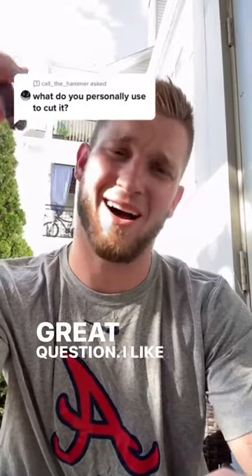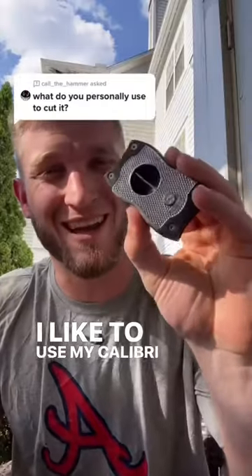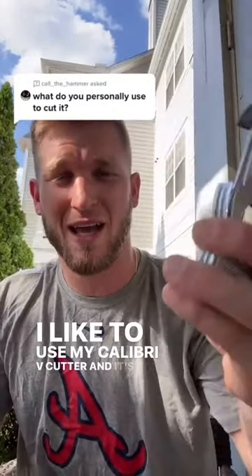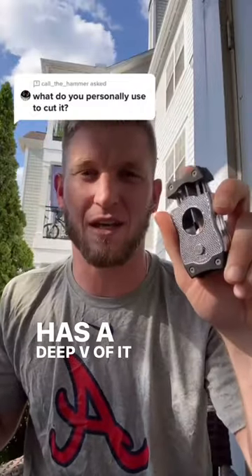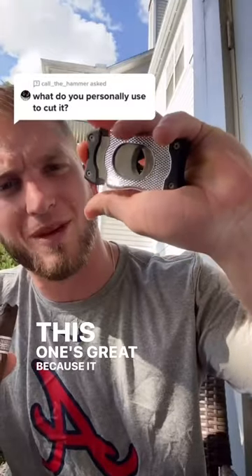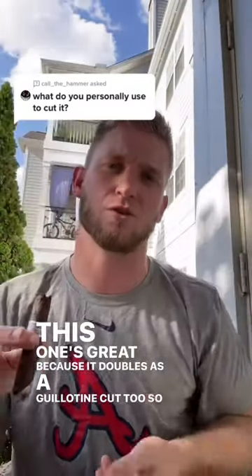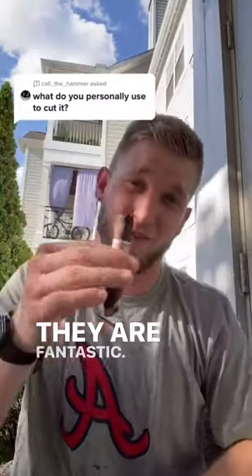Great question. I like to use a wide variety of cuts. I like to use my Calibri V cutter — it's so sharp, it does a great job. It has a deep V in it to allow for a bigger draw. This one's great because it doubles as a guillotine cut too, so get you a double-sided Calibri cutter. They are fantastic.